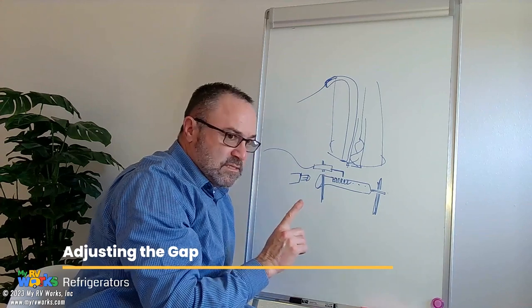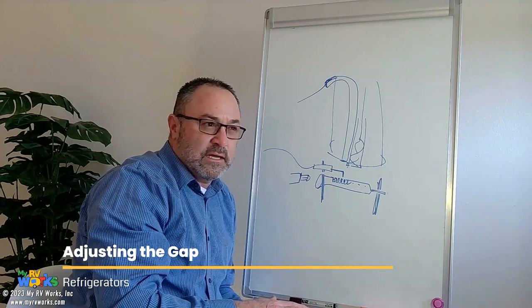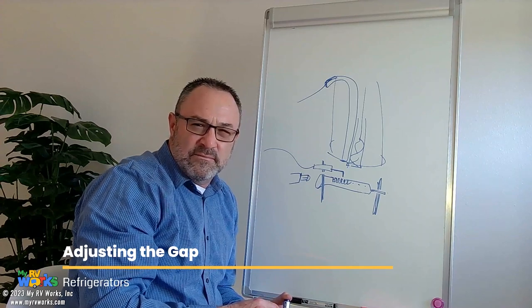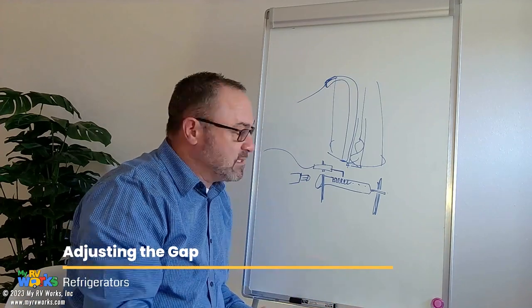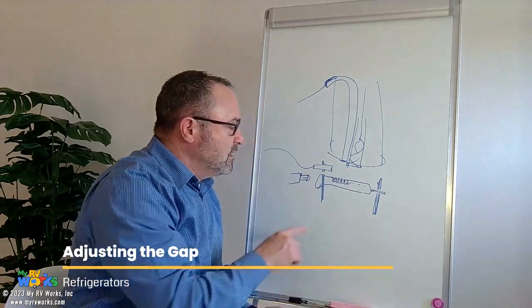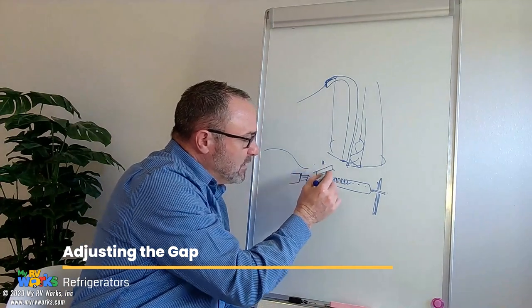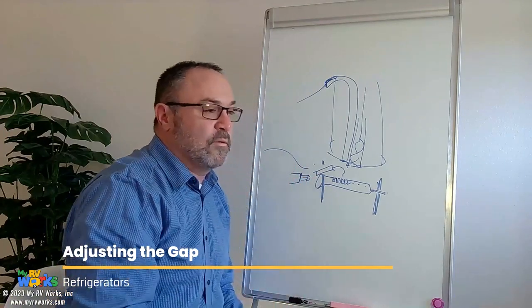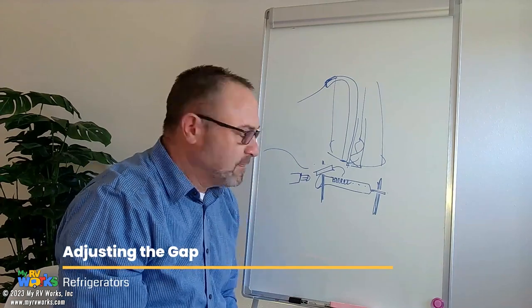Now some of the European refrigerators — I'm talking about certain Dometic models — it's the same exact concept as here, but their electrode is going to have a little bit more of a fancy flair to it. This electrode's going to have a little bit of an angle to him, and then a little bit of a hook, but anyway it's still an eighth of an inch — or whatever an eighth of an inch is in metric, because I think it's metric. It's still an eighth of an inch.